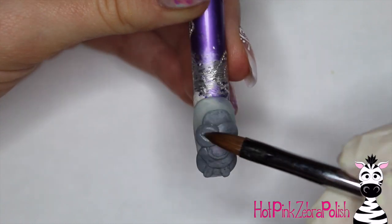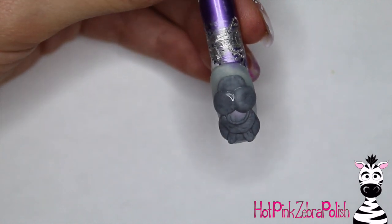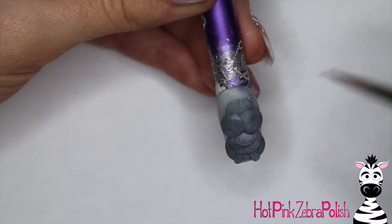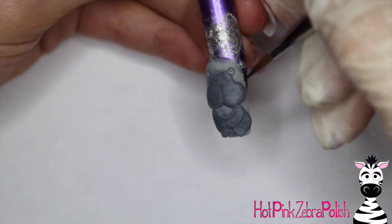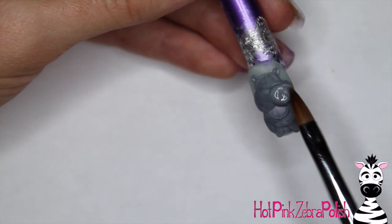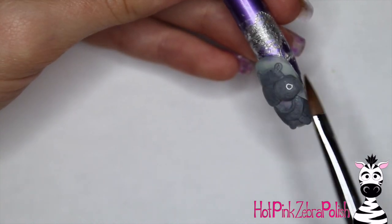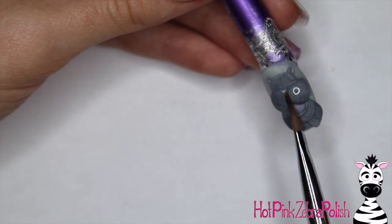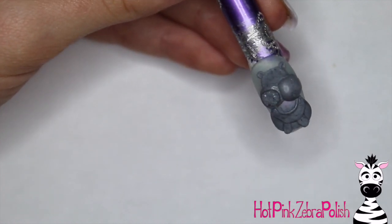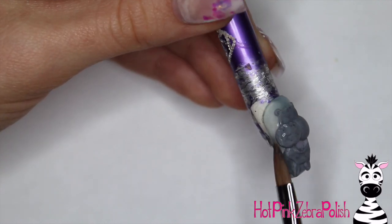With two fairly large circles I'm going to be adding her two cheeks. You want those to rest right on top of where the mouth is — you don't want to cover up much of the mouth so your hippo has a nice open smile, but make sure there's not a gap either. Then add her little ears right on top of her head with two small beads of grey acrylic, pressing them out just like you would when making a flower petal. Then I'm going to add another layer of acrylic to her cheeks to make them extra rounded and bulgy.